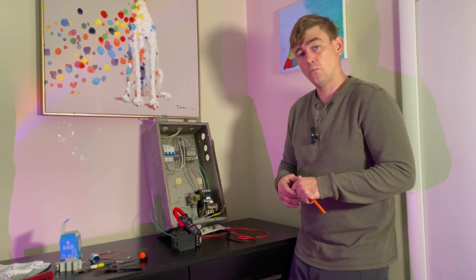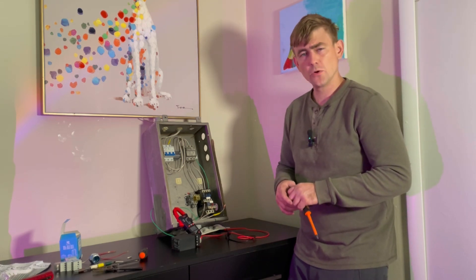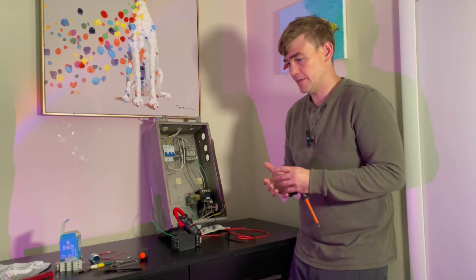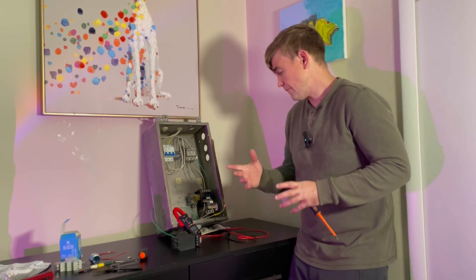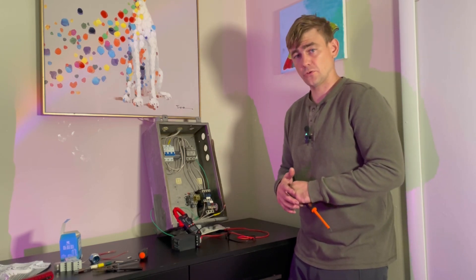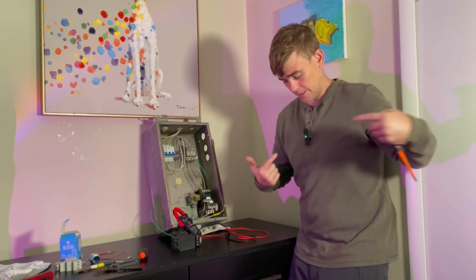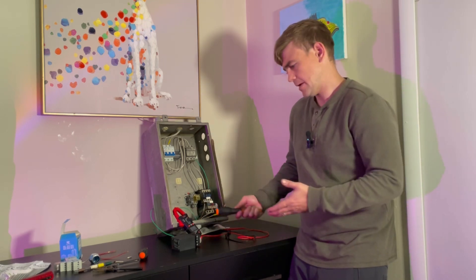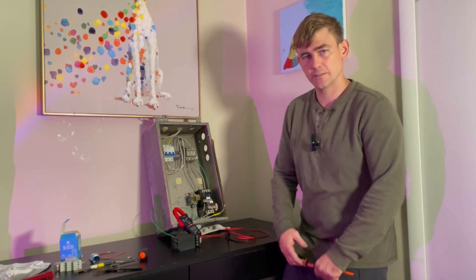If you want to learn more about motor controls, I have a video called 'Understanding Motor Controls' — it's my most popular video. It covers how to turn a motor on and off and how to troubleshoot it. I also have videos about automation, instrumentation, and controls as a career path. I got some new equipment from Amazon — a light and a microphone — let me know in the comments what you think. I'll put some links in the description. Thanks guys.